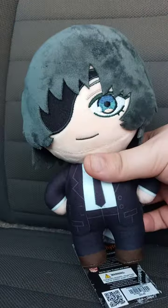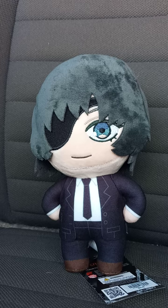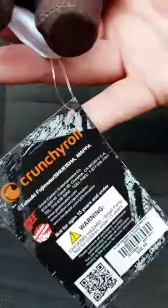She looks great. Really cute in the suit. Kind of reminds me a little bit of John Wick. Here's the tag. The tag is a little redesigned on the back. Really cool, right?